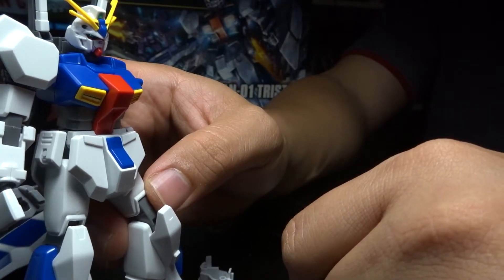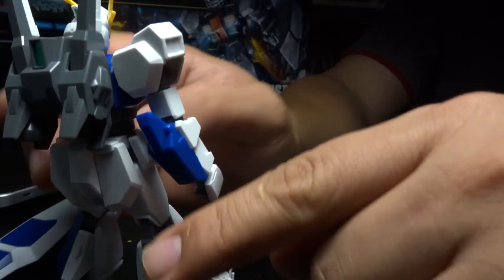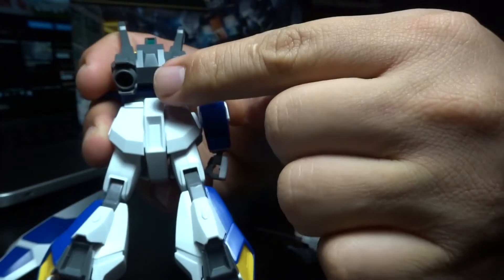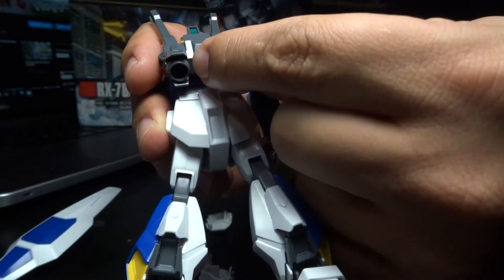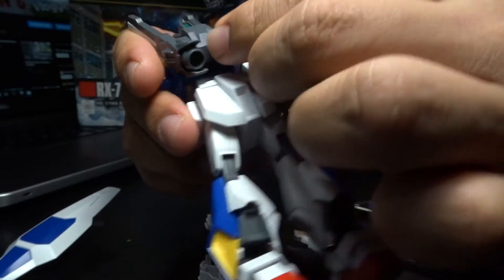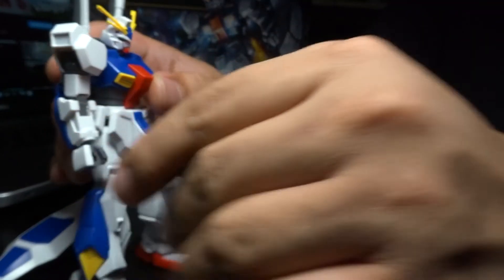I'm not sure of all the other reasons why people don't like this kit, so leave it in the comment section below. Now the thrusters — they can kind of move but might fall off. Yeah, okay, there we go.